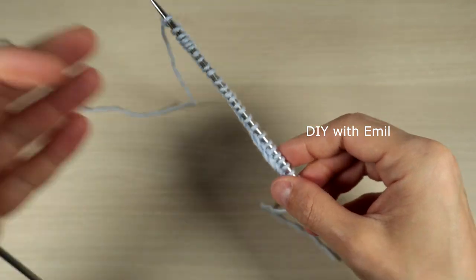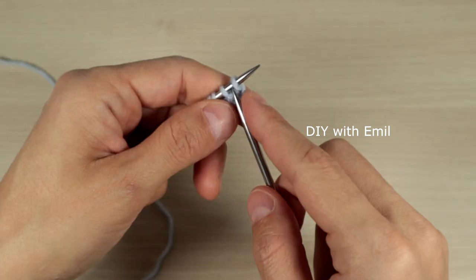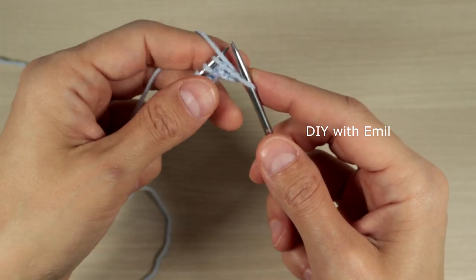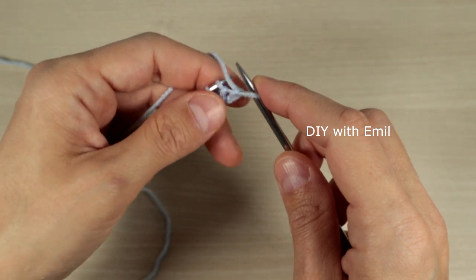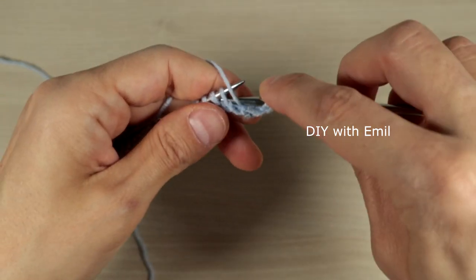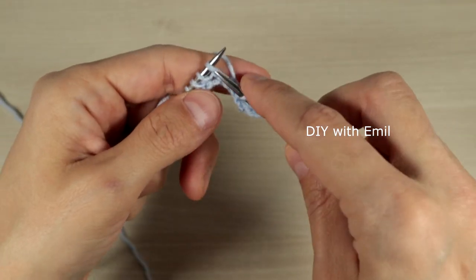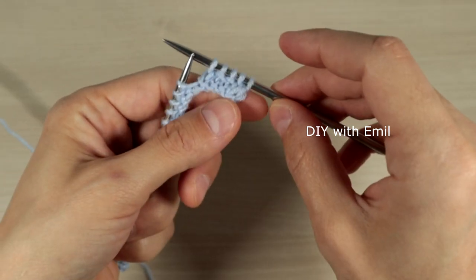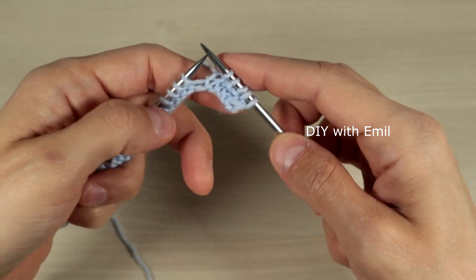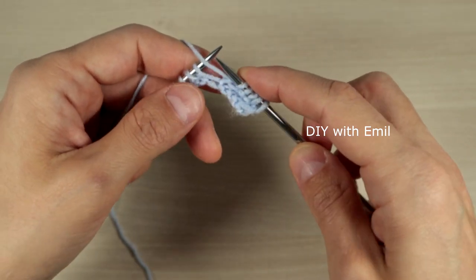Then we continue with the second row on the wrong side of the work. We slip the very first border stitch and then start with the sequence of knit one, purl two, and knit one. This four-stitch sequence is the separation between all the bubbles.